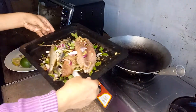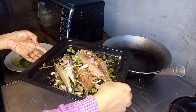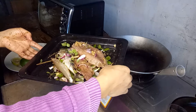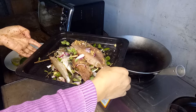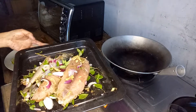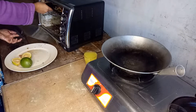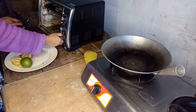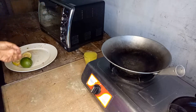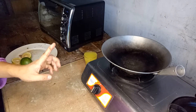Let's put it in the oven at 230 degrees for about 20 minutes, and we will check it every now and then. There — I'll wash my hands first.